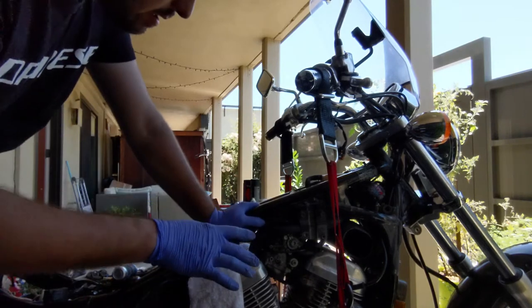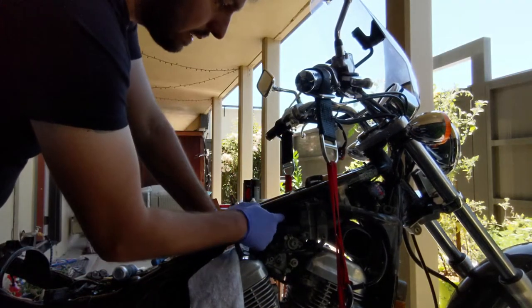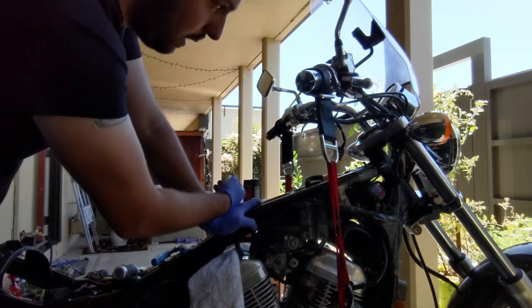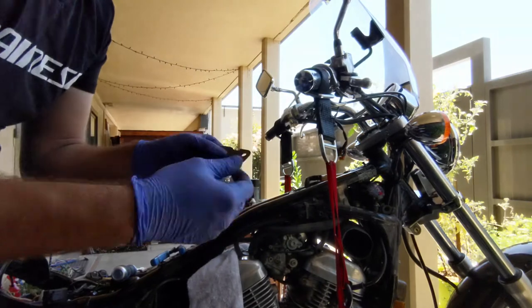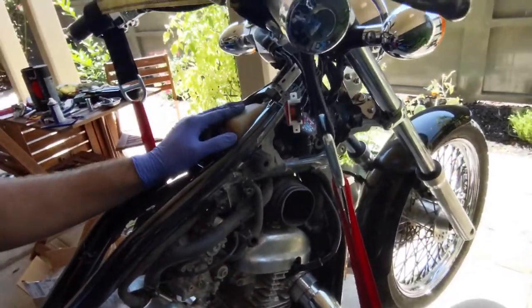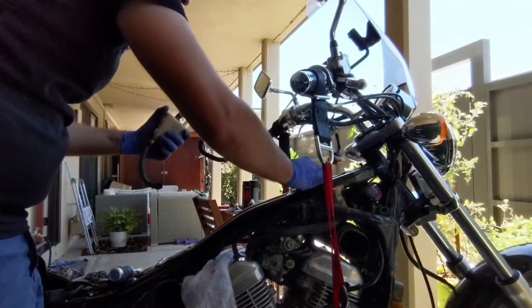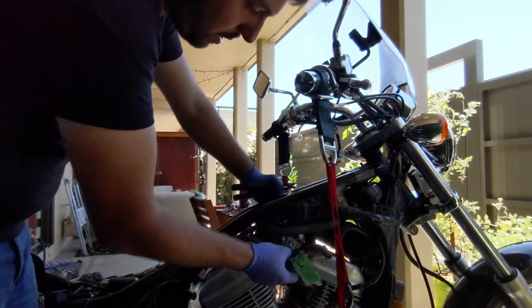The next step is removing the major part of the airbox, which will also make it easier to access the carbs. There is also a plate for the stock airbox holder, so I'm going to remove those two bolts and remove that plate since I don't need it anymore. I also need to remove some of the hoses that are connected, and I'll deal with the rest after.